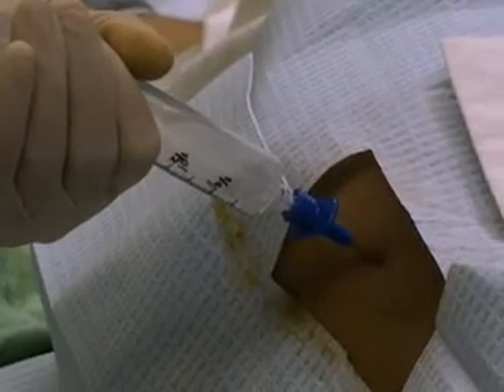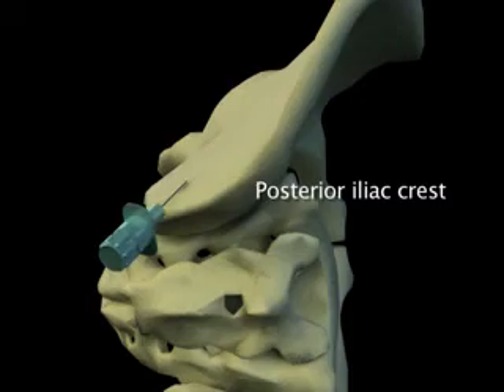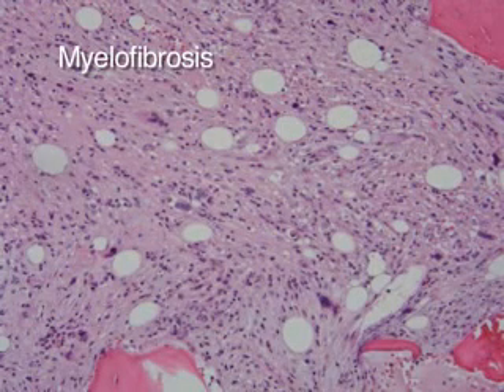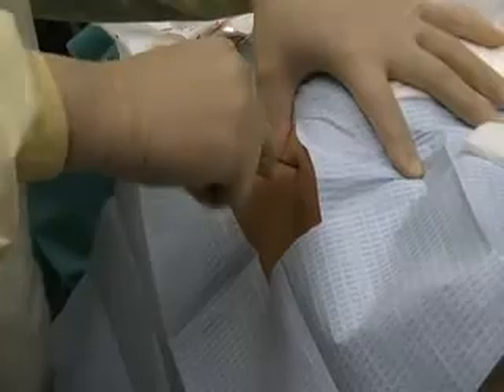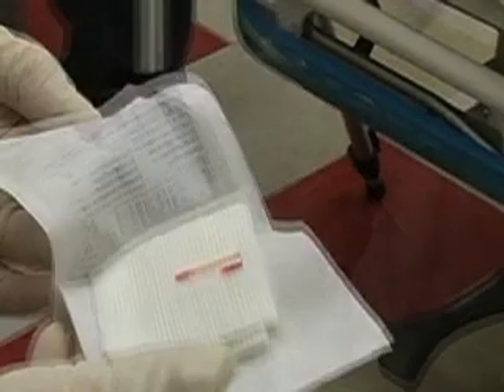Occasionally, bone marrow cannot be aspirated. A dry aspiration may be due to inadequate angle of needle insertion; in this case, repeat needle placement should be performed. A dry tap can also be due to underlying bone marrow disease such as myelofibrosis or certain hematologic malignancies. Removal of the biopsy needle without breaking off the core specimen is a common problem. In this case, reinsert the biopsy needle, ensure that the specimen has been detached from the surrounding marrow before removing the needle, and be sure to remove the biopsy needle slowly while continuing to rotate. If the core specimen is too small or contains too much cortex and too little marrow, consider obtaining an additional biopsy specimen.